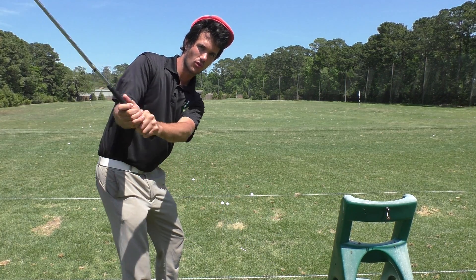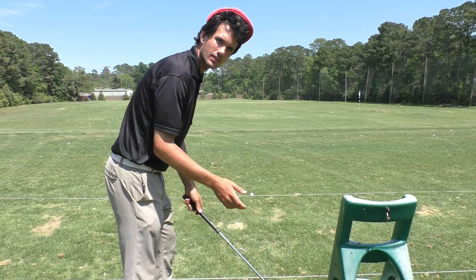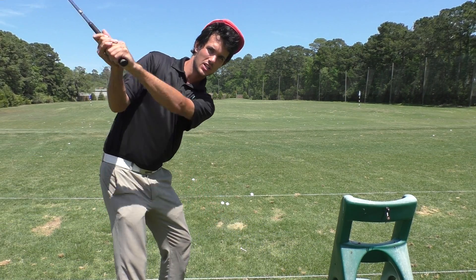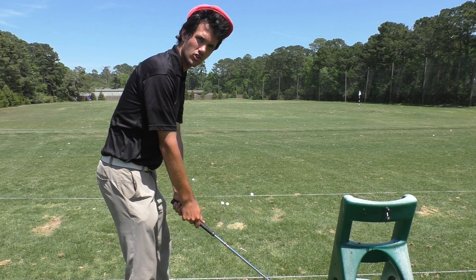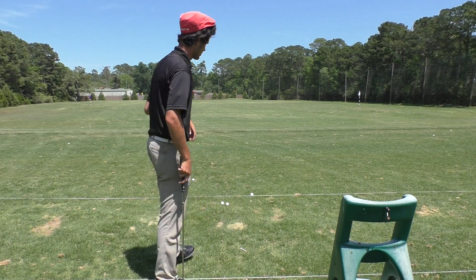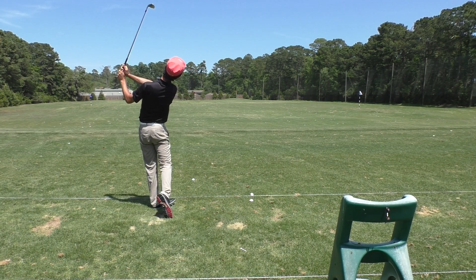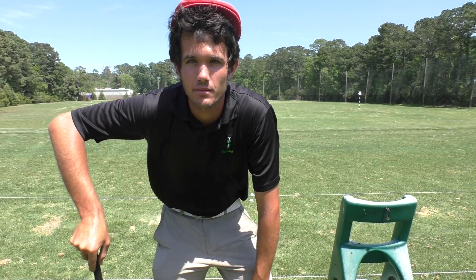If you put those two motions together, you get this — takeaway, right forearm. One little disclaimer: make sure when you get to the top of your backswing that your trail arm, the right arm, is connected against your side. We want this connection because it helps keep the club on the proper path. I recommend practicing these two moves separately first, just to see where you're at, then apply them to the golf ball.